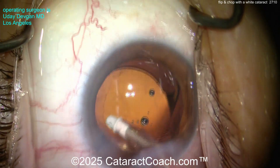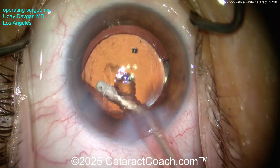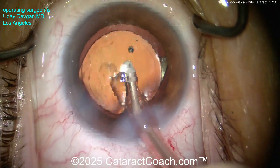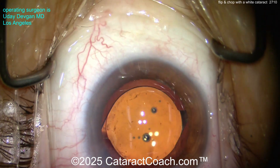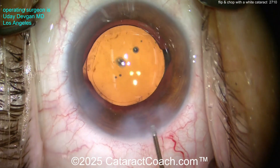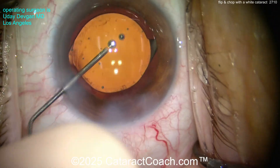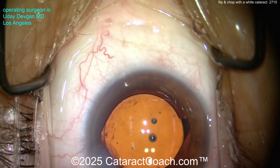Think about that: the lens is already in the bag. There's a saying in U.S. medical training — perfection is the enemy of very good. You can have a very good case, then go chasing perfection and end up with a complication. So hydrate the incisions, seal them up. Look at those beautiful incisions. Let's make sure there's nothing else in the eye — looks good. Centration on the IOL looks good.